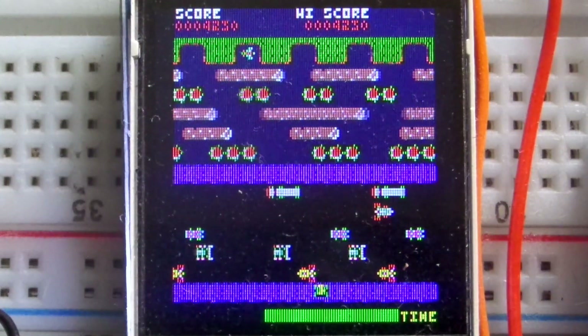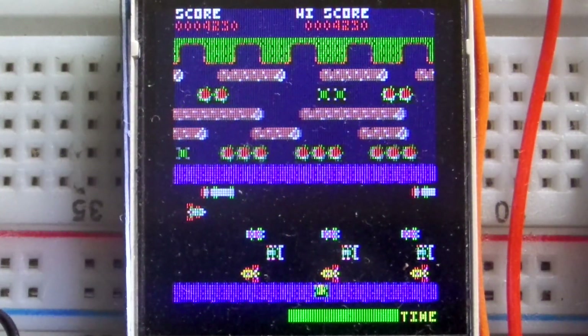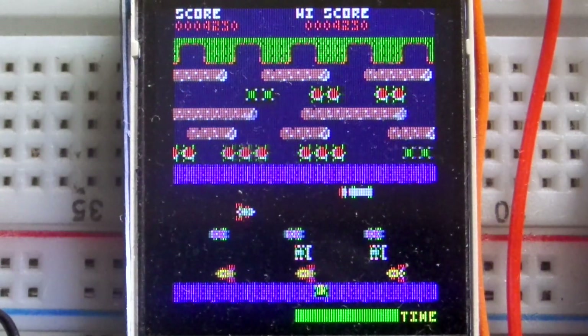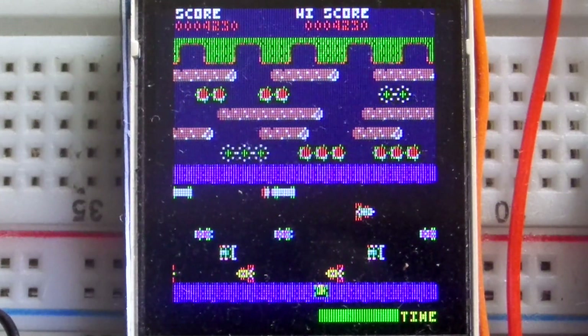There we go - did it! I'll let this frog die and you'll see the timer bar goes red when you've got about five seconds to go - it's about 10 game beats - and you get a warning noise as well. But that is it; that's as much as I'm going to do with this project.